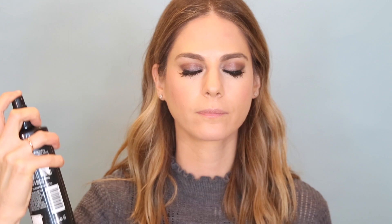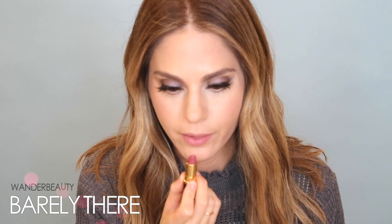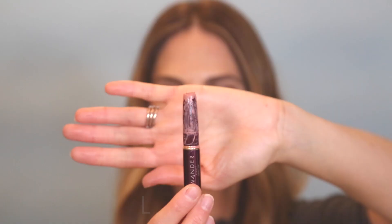My eyes were already done before this video, so I'm going to go ahead and do a little lip. This is Charlotte Tilbury's Pillow Talk Lip Cheat liner, and then I'm going to go over that with Wander Beauty's Barely There — I love this color, it just goes with every look. This is the Lip Setter dual-ended lip liner from Wander Beauty as well.